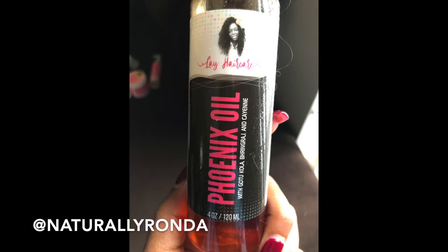Hi girlfriends, Naturally Rhonda here. Welcome back to my channel for this Treatment Tuesday. Today I will be doing a hot oil treatment with Lay Hair Care's Phoenix oil. I've used this oil before just to do a LOC method, you know, leave-in, oil, cream — but this is my first time using it for a hot oil treatment.